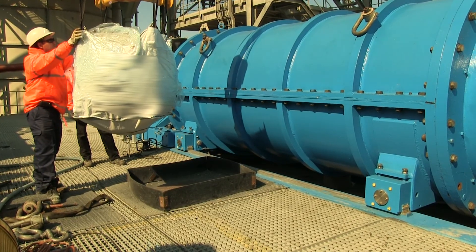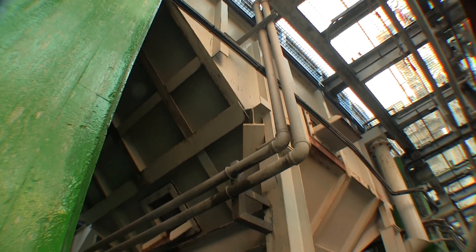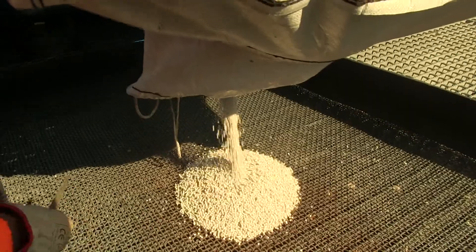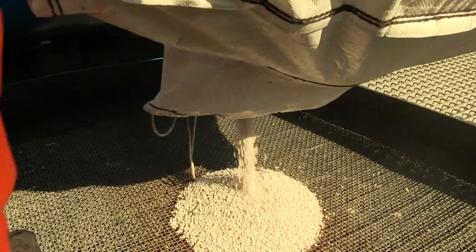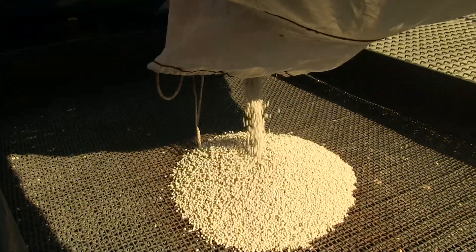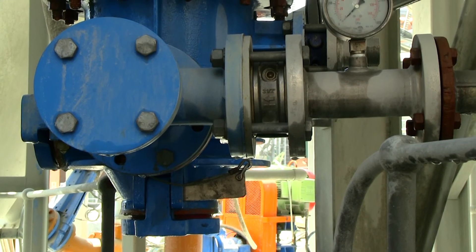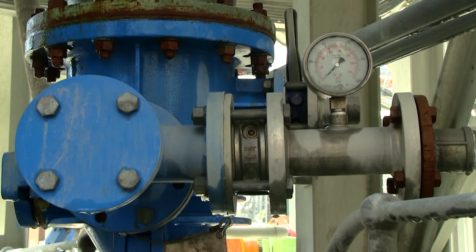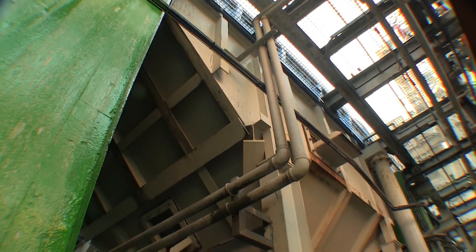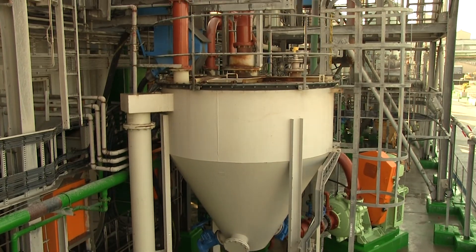Grinding media, new and recovered, is stored in the ISO mill media bin located underneath the ISO mill. To maintain the target power draw, additional media must be added into the ISO mill to replace the media that is worn out, and this is done automatically with the ISO charger. The ISO charger transfers media from the media bin into the ISO mill feed pump box where it is mixed with slurry and pumped into the ISO mill.